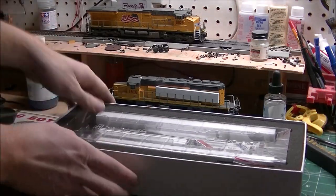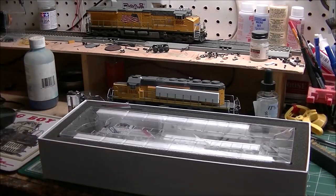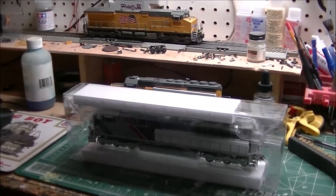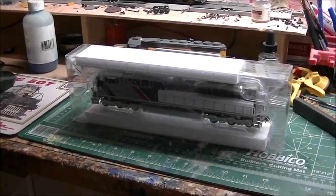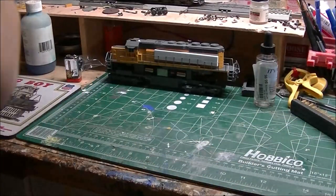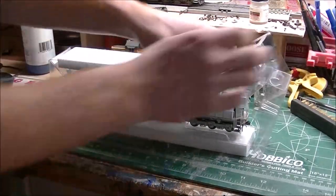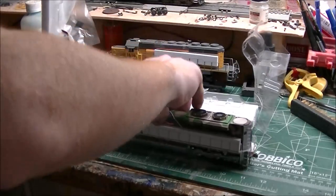All right, I'm going to do a transition and get it out of its box. Just got it out — now we're going to take the sleeve off, set that to the side with the box. You pull on one of these ends, lift it up, and there's the engine.